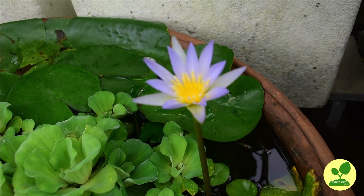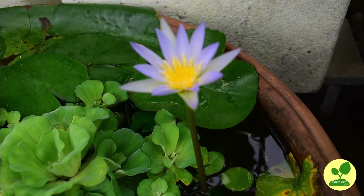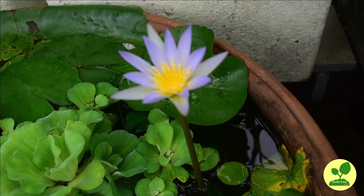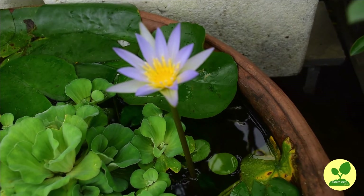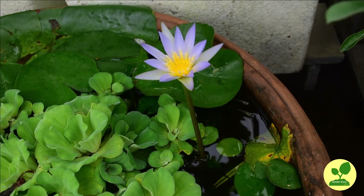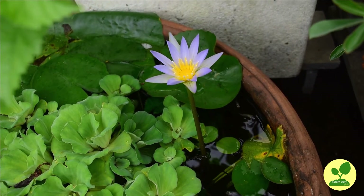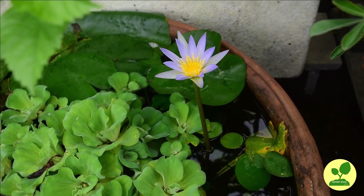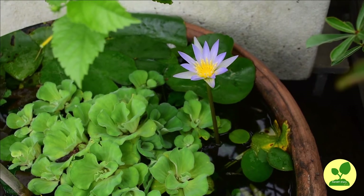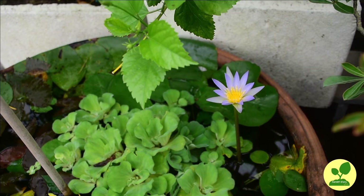The first and of course the best solution is keeping fish in your container. You can keep any breed, but practically two breeds are very suitable: one is molly and the other is guppy. They produce live babies in very high numbers, so they continue to grow and multiply automatically. One word of caution: try to keep only one type of fish in one container, otherwise they can eat each other's babies.